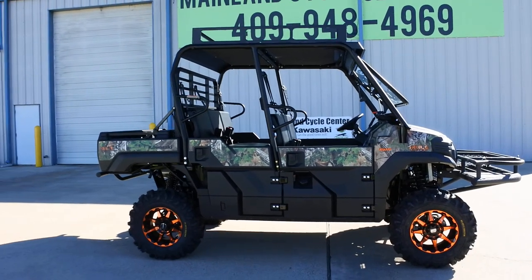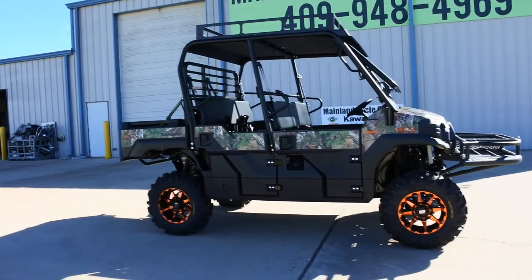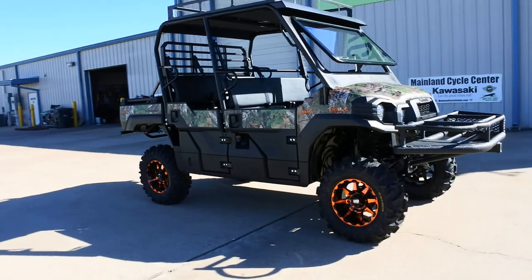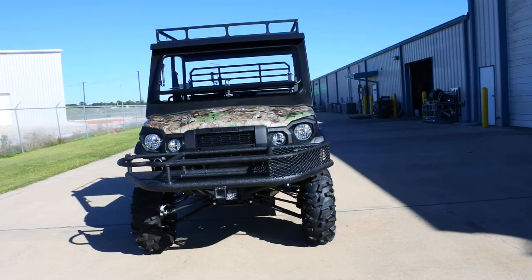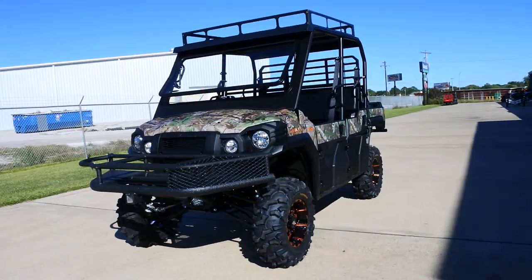Hi, Albert here with Mainland Cycle Center. Today I want to show you a 2018 Kawasaki Mule Pro FXT EPS Camo, and this is one that we've custom outfitted a bit. Got a few upgrades on it.